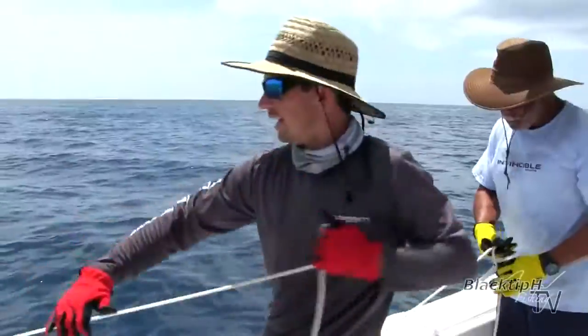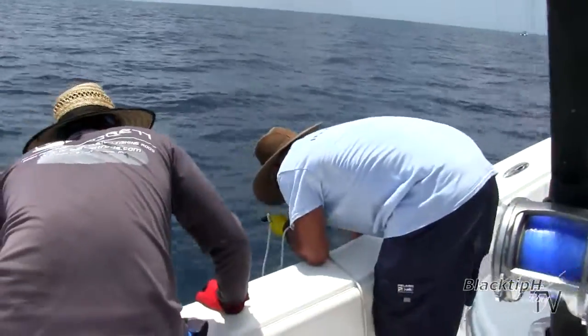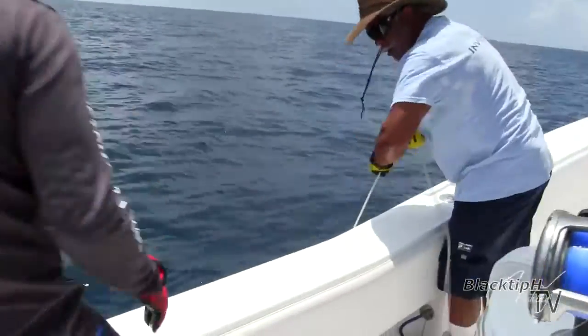So we got a hammerhead on the handline. It's a scalloped hammerhead. You can see the small dorsal fin. I got my GoPro, I got my arm.